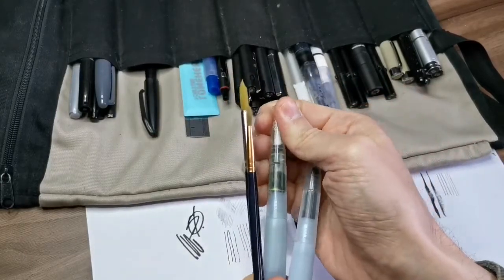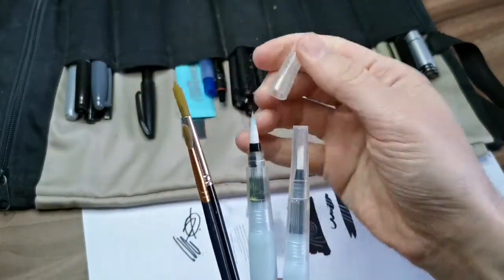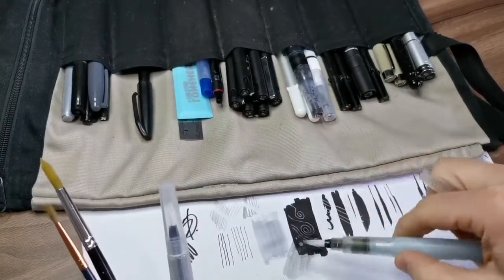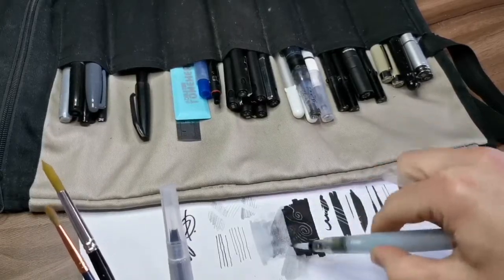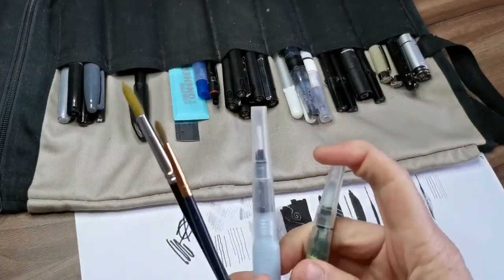I keep one brush — this one — with some water inside so I can wash the water-based ink off any time. I really don't do this that often, and maybe you've never seen me doing this in my videos, but it's fun for experimenting.